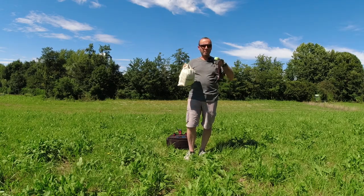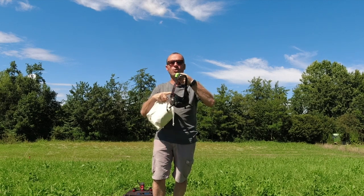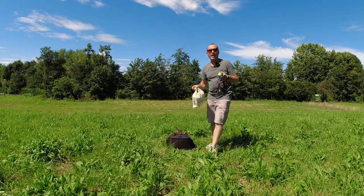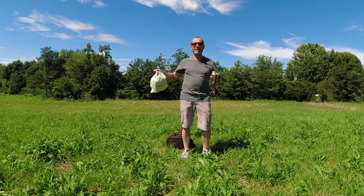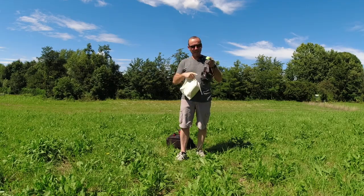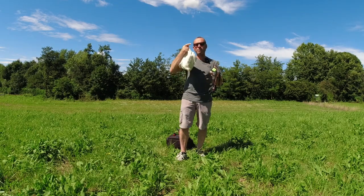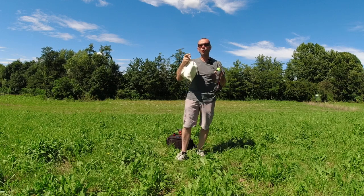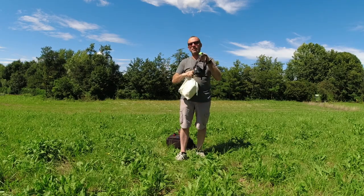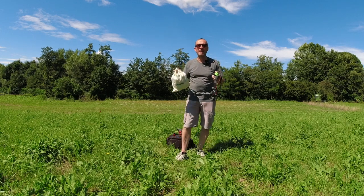Più il telefono ha una risoluzione alta, più quello che andremo a vedere sarà di qualità altissima. Per chi ha provato gli occhiali DJI, quando si indossa questa Magic Mask sembra di averli indossati — la qualità è incredibile. L'unica differenza reale con il visore DJI è la comodità: il telefono inserito nella maschera si sente molto il peso sul naso, mentre il visore DJI non si sente minimamente.